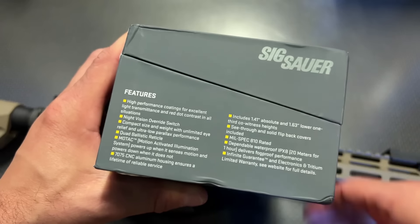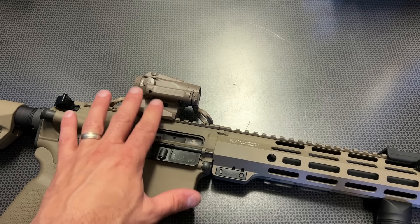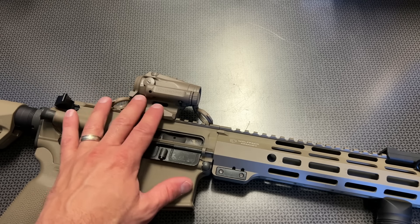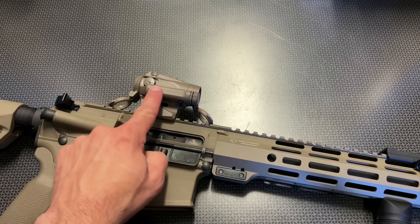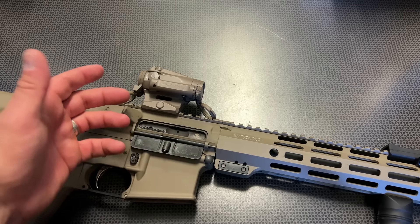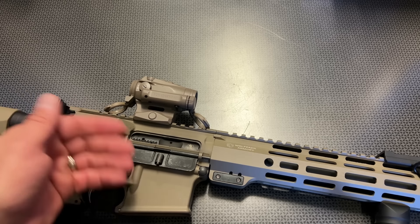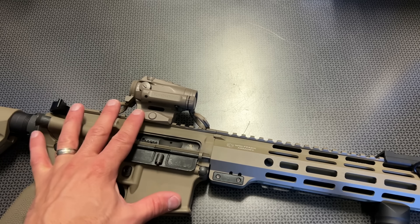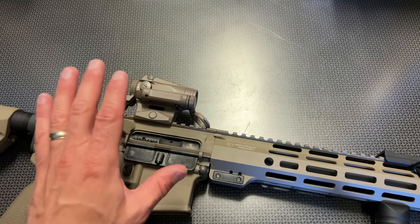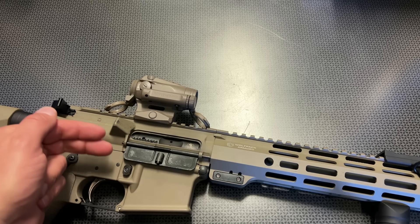It runs off of a AAA battery, which is going to be key. With that AAA battery you get an insanely long battery life because it has MoTAC technology — it powers down or goes into sleep mode when it doesn't sense motion and automatically turns back on. That is great for personal defense situations where you don't want to be fumbling with buttons when you go to engage your target.